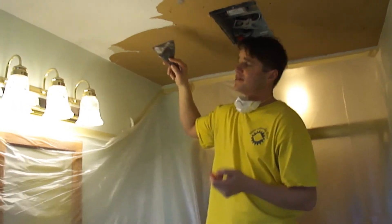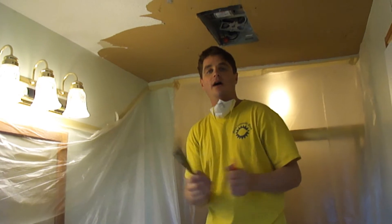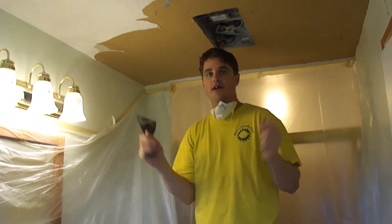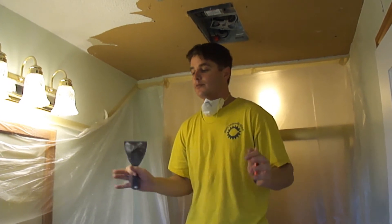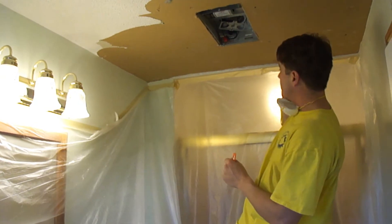This is a messy job, so what you want to do is cover everything with plastic because there's going to be a bunch of dust. The dust is not going to get everywhere if you tape off any areas, like I have done here.